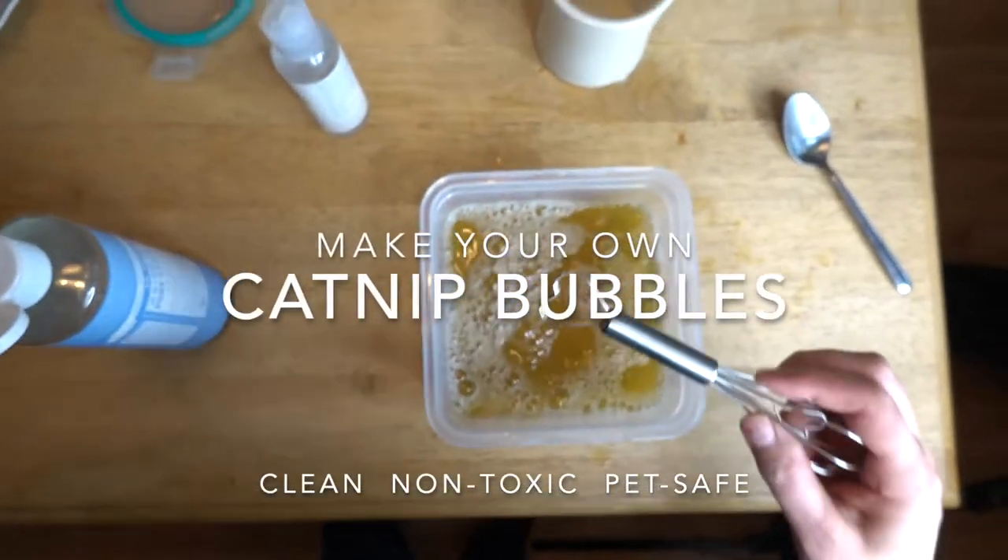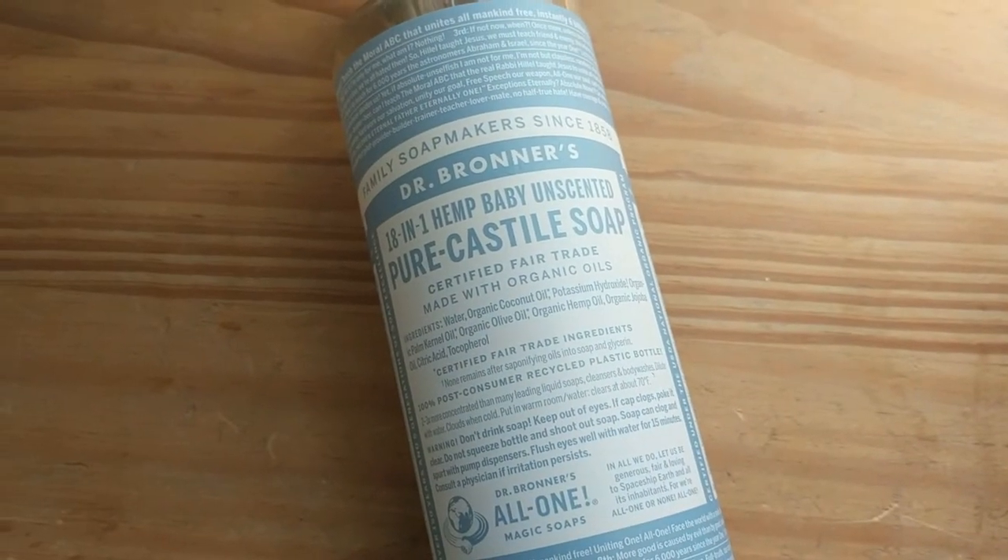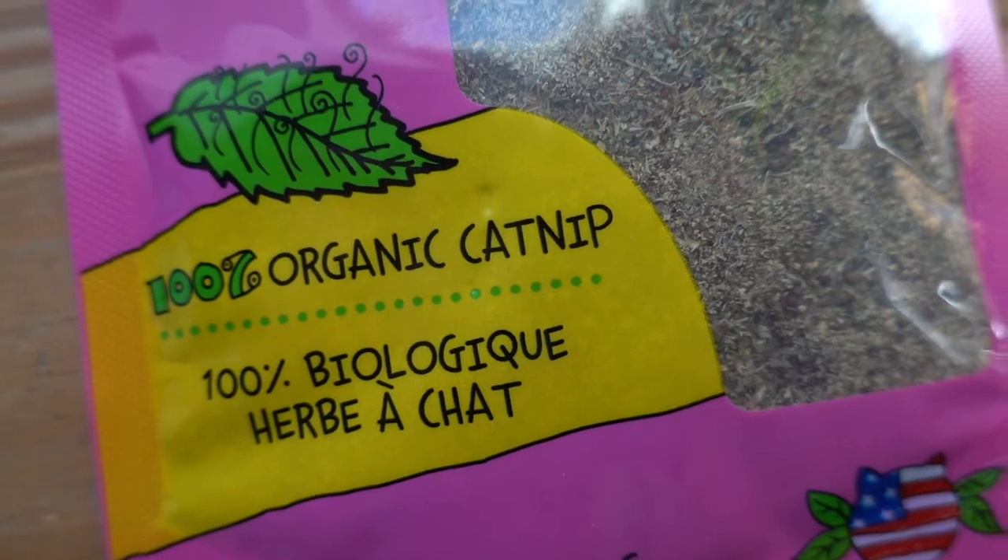Here's what I'm using to make catnip bubbles that are clean, non-toxic, and pet safe: unscented Castile soap, water, and organic catnip.